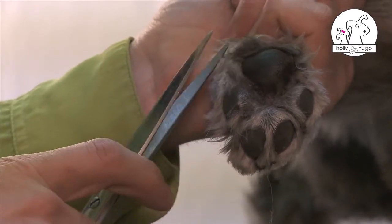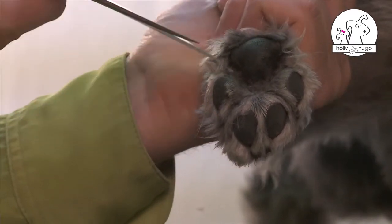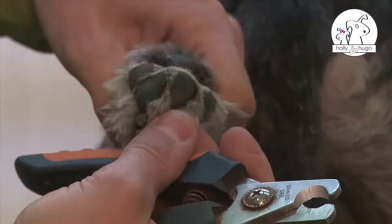Firstly, tidy up around the pads with the scissors. Cut the nails with pliers.